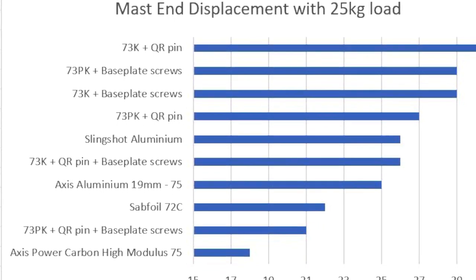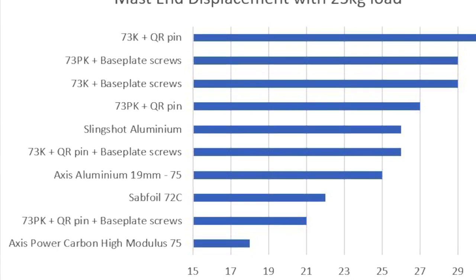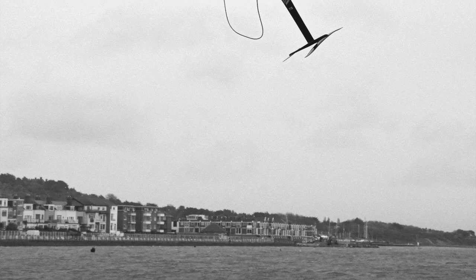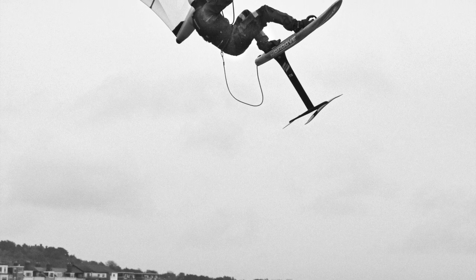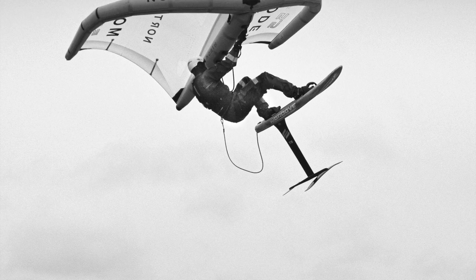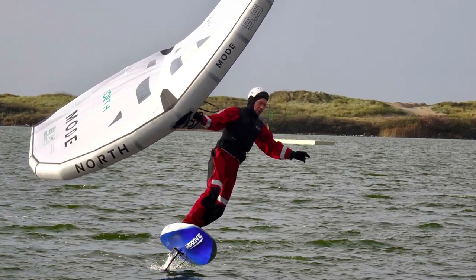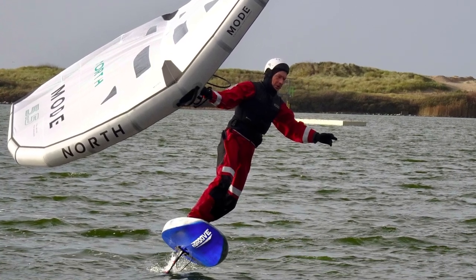This next table shows the results from various other masts I've measured. Interesting is the 72C mast from Saab Foil, which has a relatively low displacement value. I believe one of the main reasons for this is because the base plate is integrated into the mast. When measuring the various aluminium masts, I expected to see a very low displacement. However, it was clear when hanging the 25kg weight to the end of the mast that there's a huge issue with rigidity in the mast-to-base-plate connection.